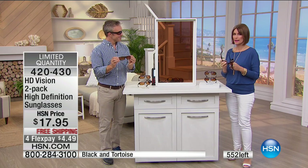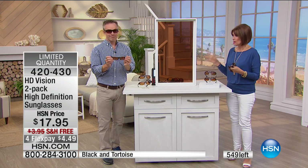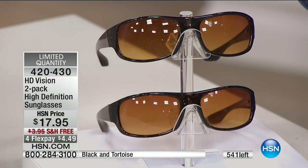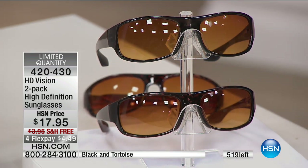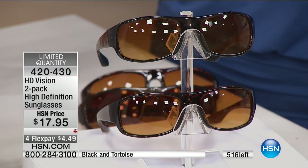You're going to love them — they feel so good. Last call now. For two pairs, $17.95. Use the flex payment if you want to. Free shipping and handling. We'll let you know when they do sell out — stay in the ordering process. And now we're going to move on because we have other items coming up.